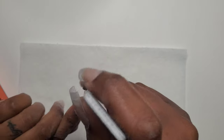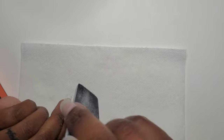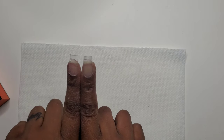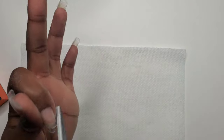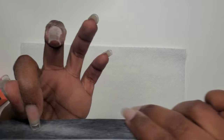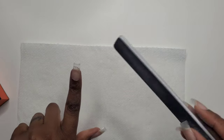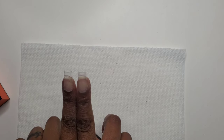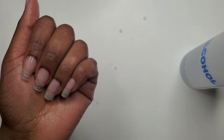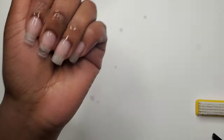Once I finish with that step, I take my hand file and shape my nails. If you're going to add product on top — gel polish, poly gel, hard gel, acrylic, dip powder — you're free to do so. I would go over the surface with a hand file or sanding band to rough it up so the product will adhere. I applied product to these nails on a different day, so I didn't etch the surface until I was actually ready to apply that product. After that, I go back with my alcohol and brush to clean up all the dust.